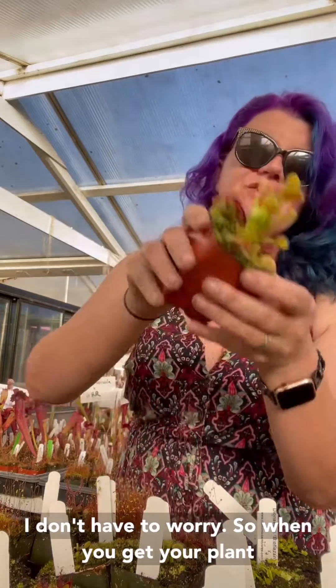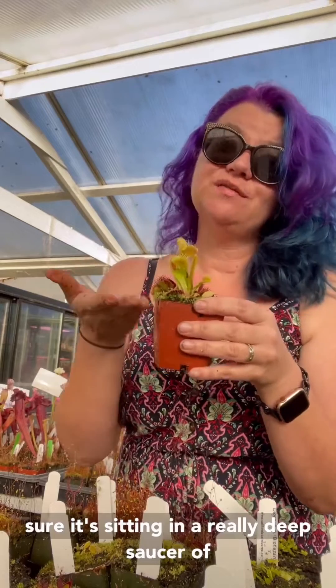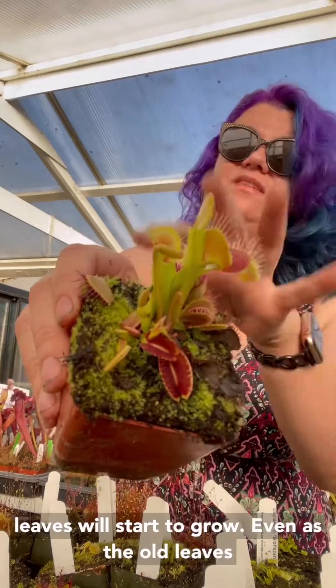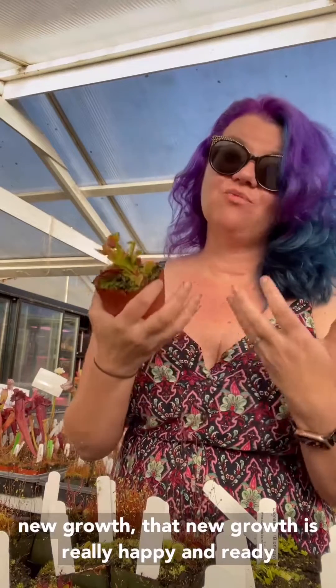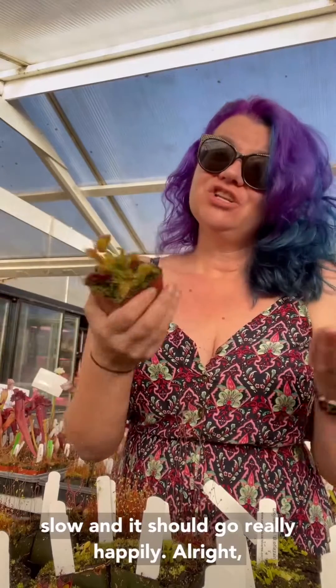When you get your plant, unpack it, put it in full morning sun, and make sure it's sitting in a really deep saucer of distilled, rain, or reverse osmosis water, and just watch and wait. You'll notice that new leaves will start to grow even as the old leaves might die back, and as long as you're seeing that new growth, it's happy and ready to grow in your environment. Just take it slow and it should grow really happily.